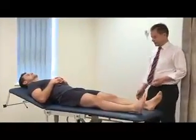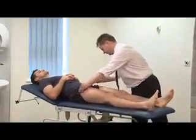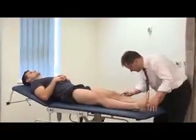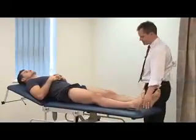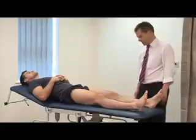Ideally, lie the patient down completely flat and complete our inspection. Make sure both legs are fully exposed. Looking again for wasting of the quadriceps, have a really good close look for any scars - little arthroscopy scars can be difficult to see. There's no obvious swelling and no obvious colour changes.